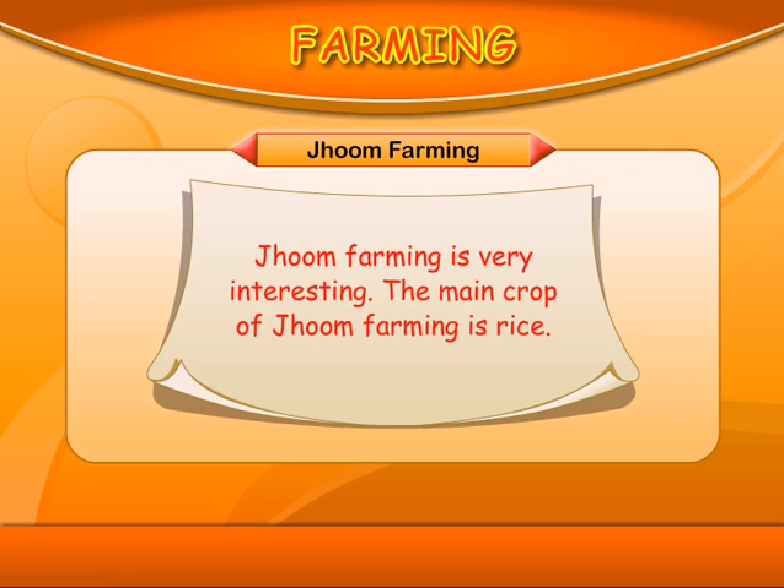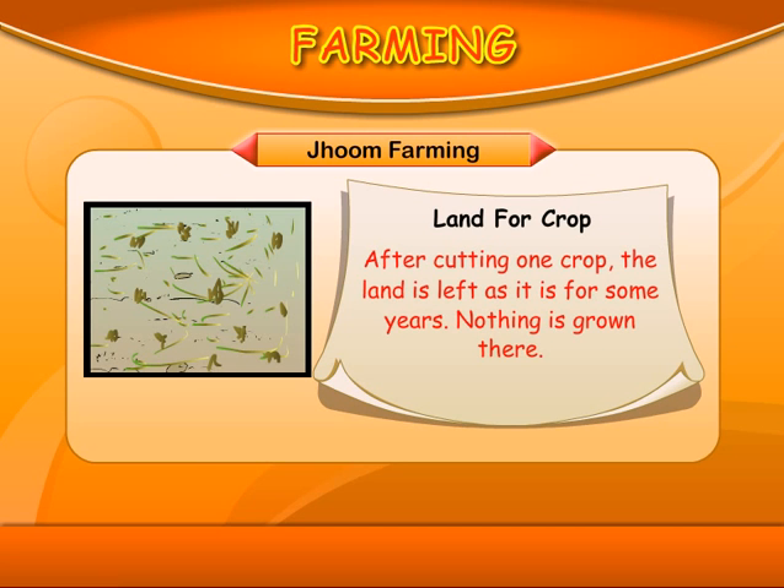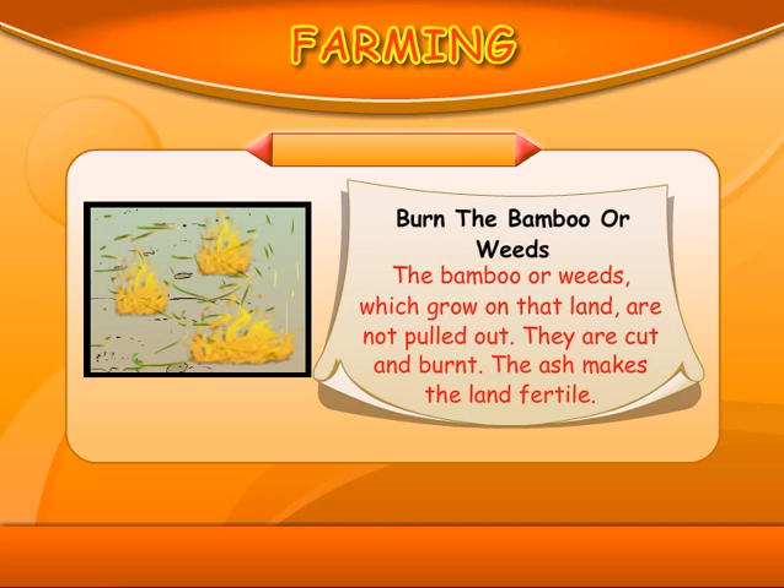Jhoom Farming is very interesting. The main crop of Jhoom Farming is rice. After cutting one crop, the land is left as it is for some years and nothing is grown there. The bamboo or weeds which grow on that land are not pulled out — they are cut and burnt. The ash makes the land fertile.